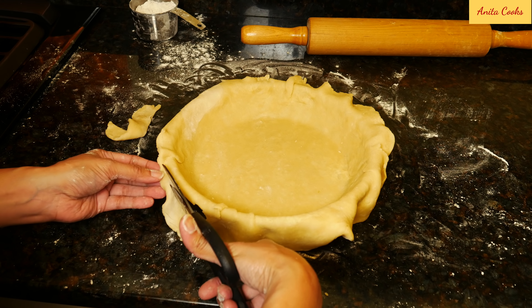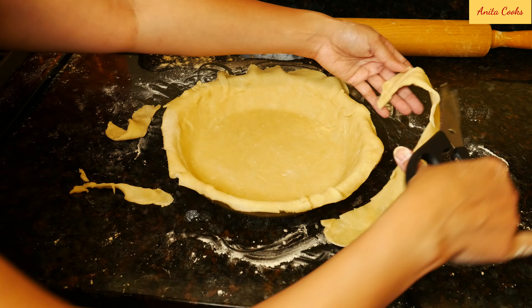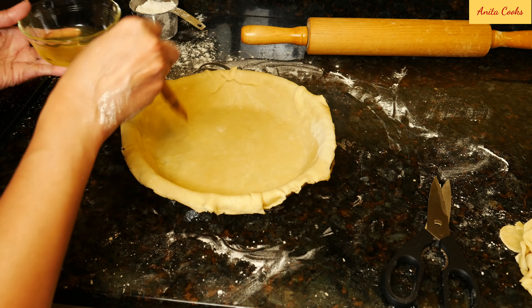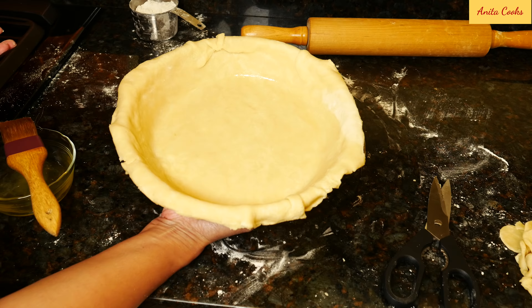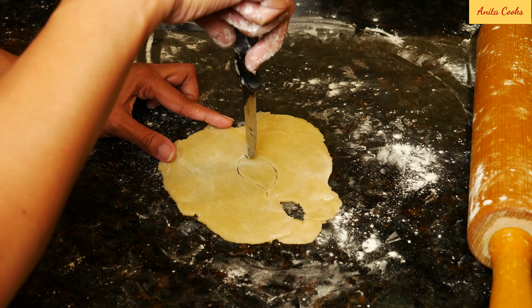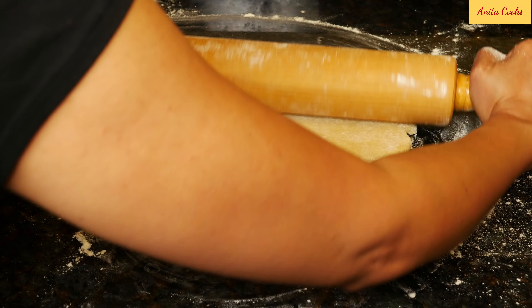Leave a half an inch. Beat the egg white and brush it all over the bottom crust — this is a tip to keep the bottom crust from getting soggy. Put the pan in the refrigerator while we roll out the second disc. You can roll out the scraps and cut out leaves or any shape you want to decorate the top of the pie. Roll the second disc, fold it and leave it to the side.